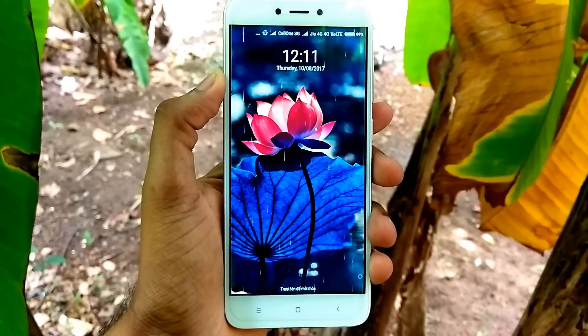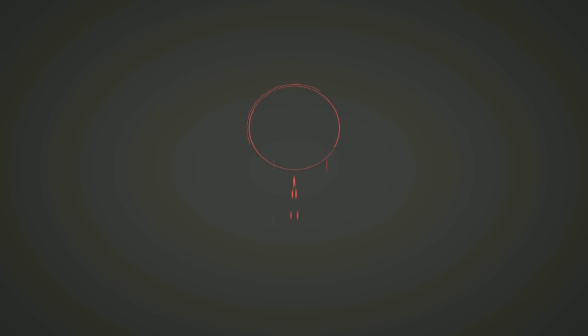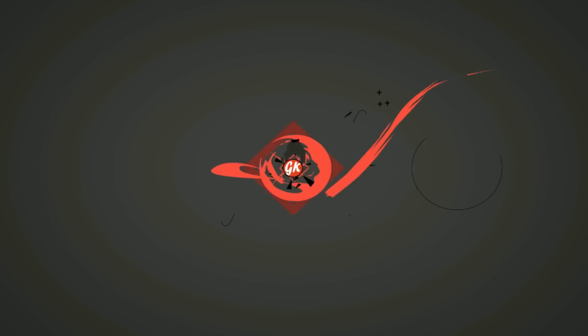Hi friends, welcome to Gadgetgada. Today I am here to show you how to enter fastboot mode in Redmi 4. So without wasting any time, let's get started.